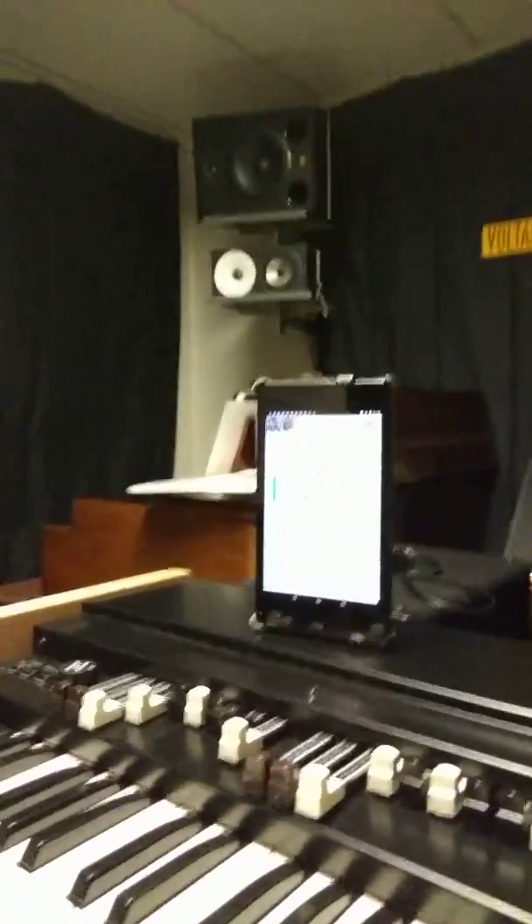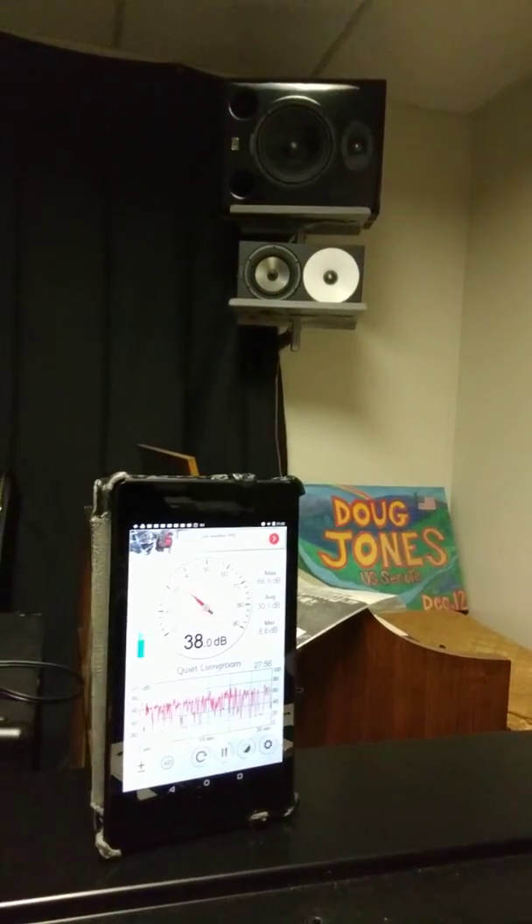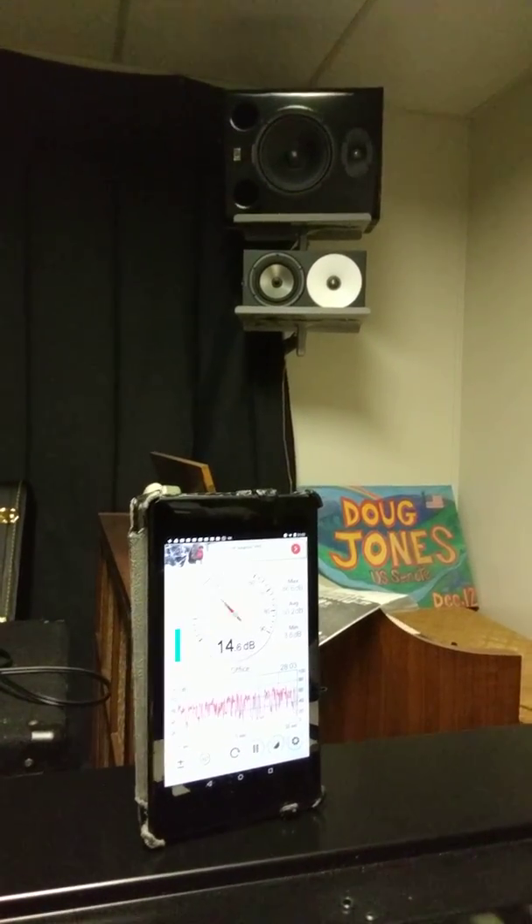I have a little decibel meter set up here — you can see it running on my tablet — and I'm going to be playing through a Leslie. We can use those numbers as a rough indication of what the sound level is doing. I'll also give my impressions verbally from what I hear in the room, and you may be able to hear it on the microphone in my camera, although that microphone does some dynamic range compression, so you may find the demo isn't very clear just by listening to the audio.